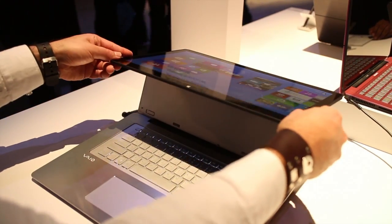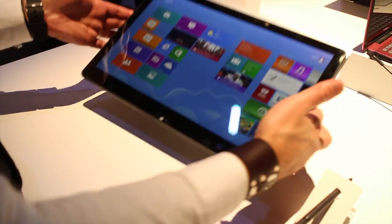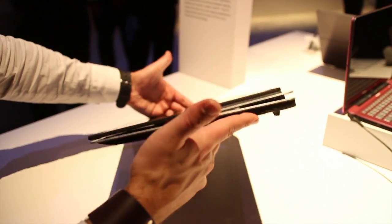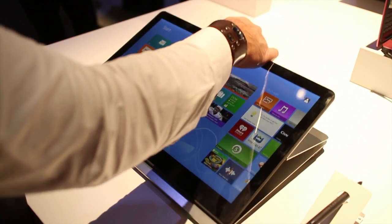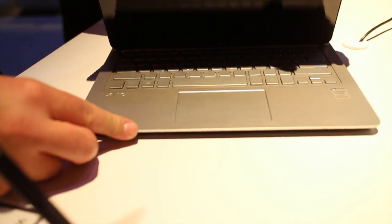Well, you have this screen here — you can grab it by the bottom and bring it down, and now you have a 15 inch laptop. Look at that screen there. You do get a little gap in between because of the hinge, but overall it's not too bad. It's sort of similar to Acer's R7 device, but it doesn't stay in any position.